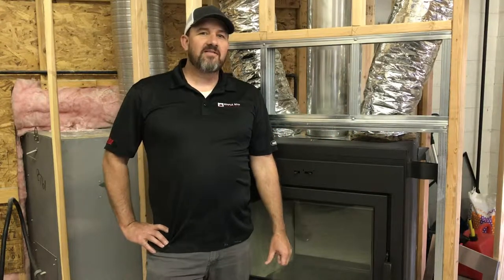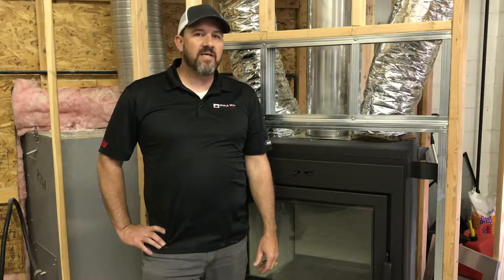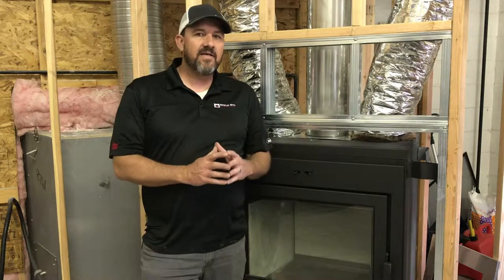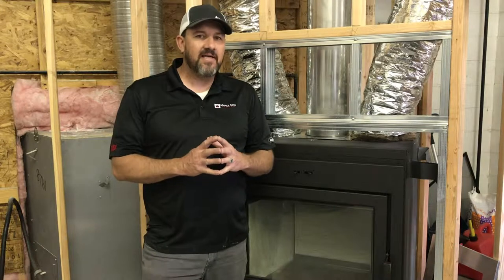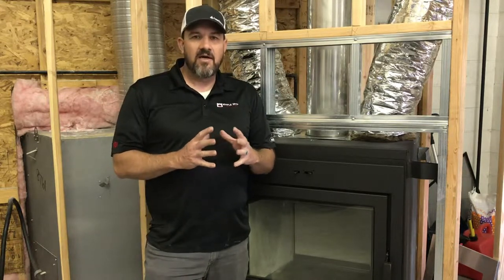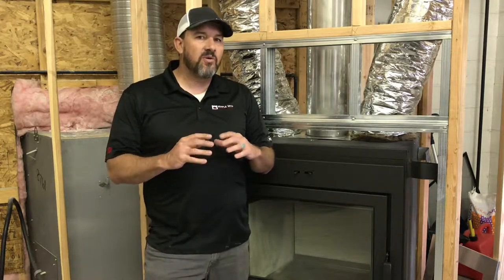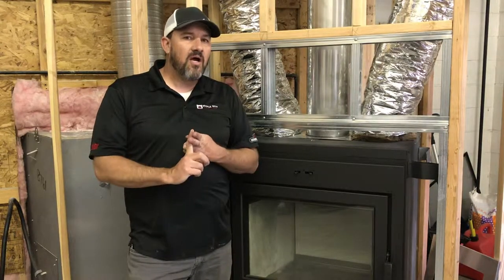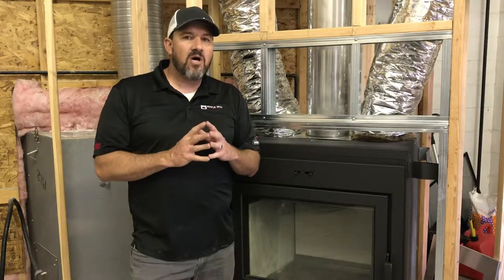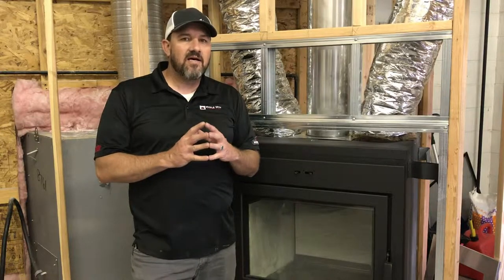Hey YouTube, this is Matt here with Maple Mountain Fireplace. Today we're going to show you how to install the Elegance 40 wood-burning fireplace. This is an airtight EPA certified wood-burning fireplace — under two grams of smoke, so it is EPA certified for 2020. It will heat up to about 2,500 square feet and up to 100,000 BTUs, so this fireplace is a heater.